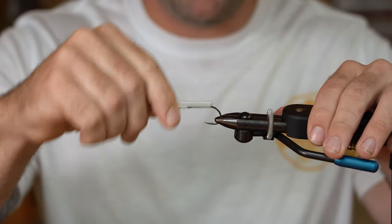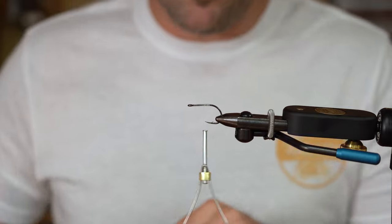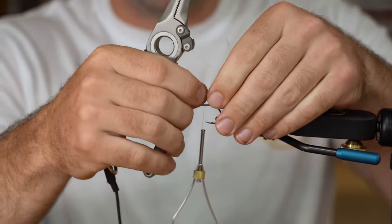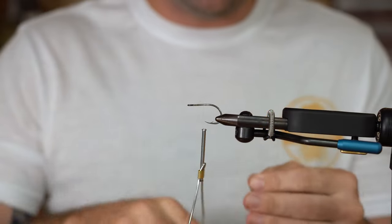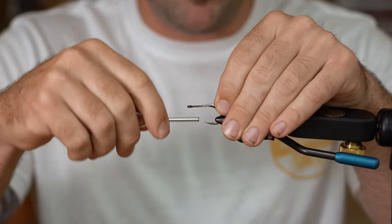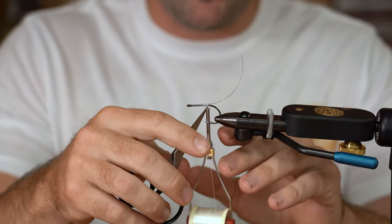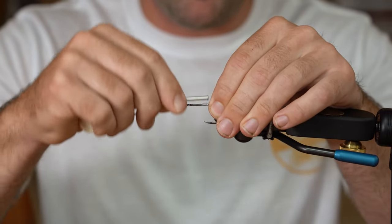I'm going to cover just a little bit of the back of the hook with some thread. Then we're going to take a piece of hard monofilament from Scientific Anglers, Mason, or Rio — anyone that makes hard mono. I'm going to mash down the front edge of that and bend it up just a little bit so you can tie it in a little easier. I'm going to tie this in straight on top of the hook going back, all the way to where the hook starts to turn away from you — right about there — then come back to the front and get it good and covered up with thread so it doesn't slip out.